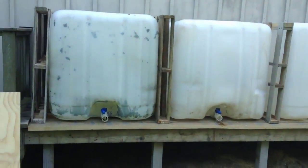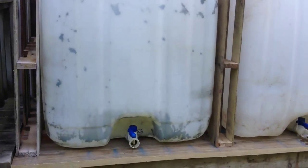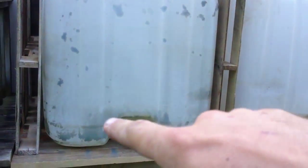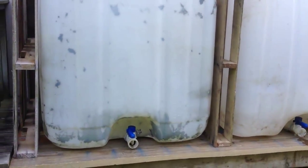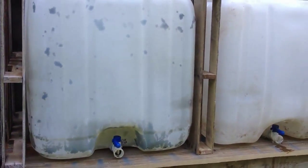The first container — this is the one originally used last summer — without it being painted black or covered, there is a little bit of green algae formed in there. Not that it was a big deal, it worked fine for watering trees and things, but yeah it got a little bit.